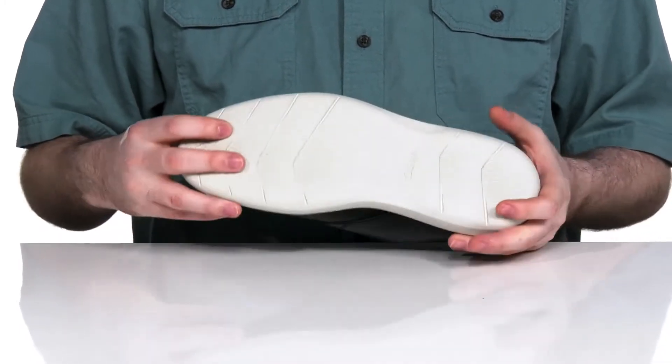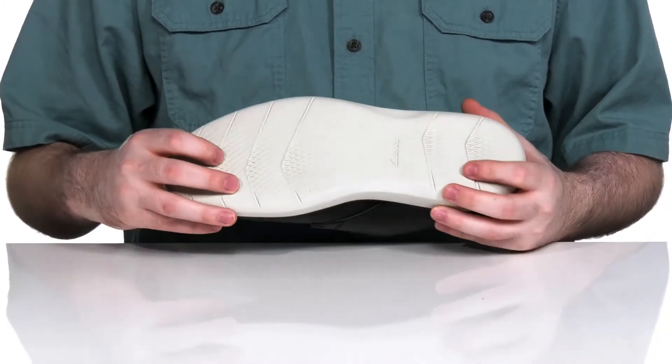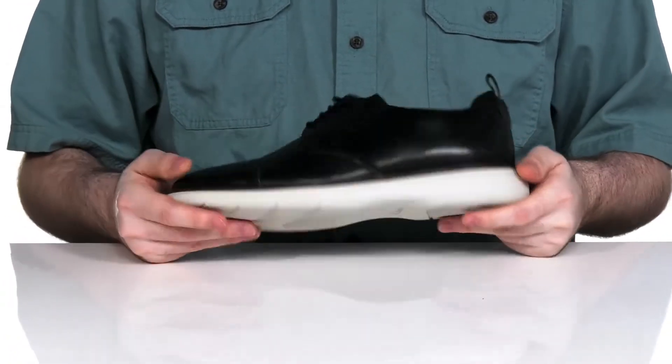It has a comfortable man-made EVA foam midsole to give you extra rebound and shock absorption, with a man-made outsole on the bottom that has a lot of flexibility to it.